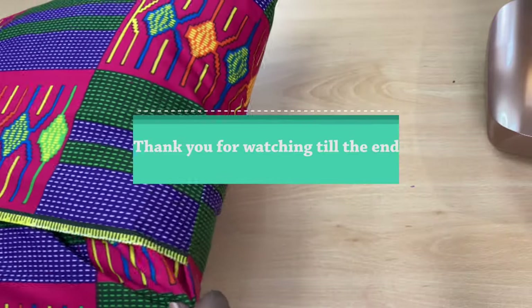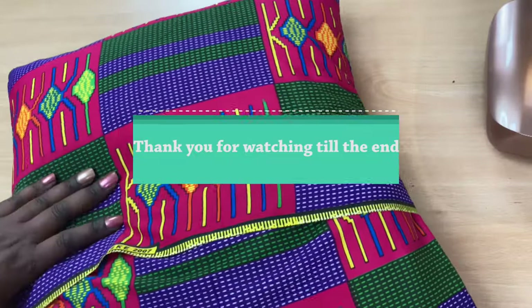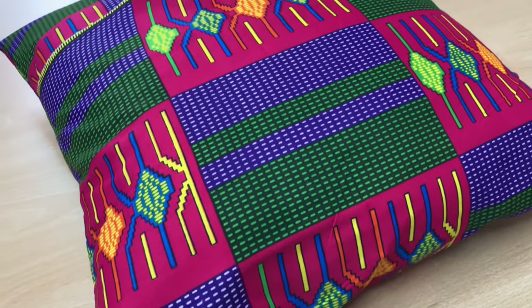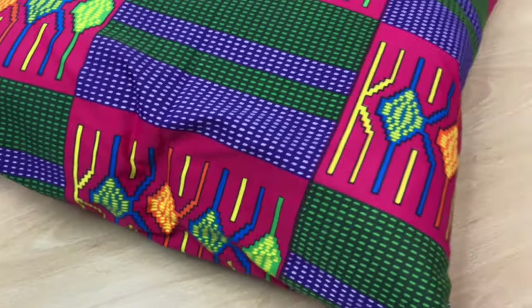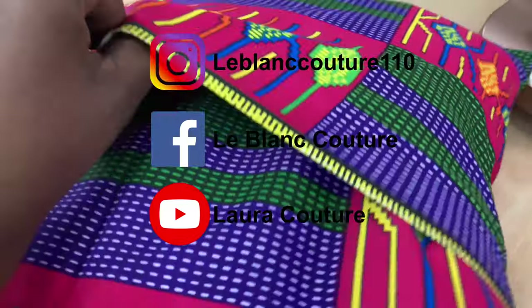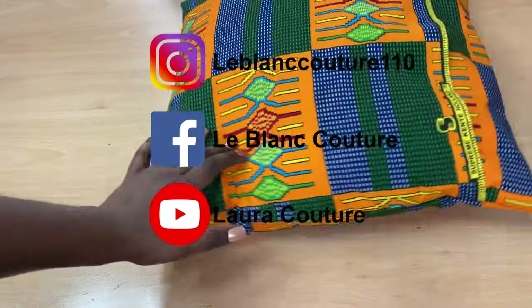Thank you so much for watching the video to the end. If you have any more questions, please leave a comment below. If you wish to buy the fabric or the pillow, the links are in the description below. Thank you for watching — you're much appreciated. I'm looking forward to seeing you real soon, hopefully next Tuesday. Have a blessed week, Shalom!